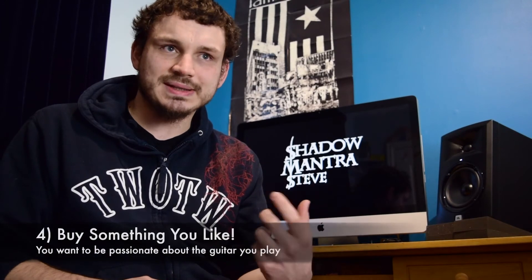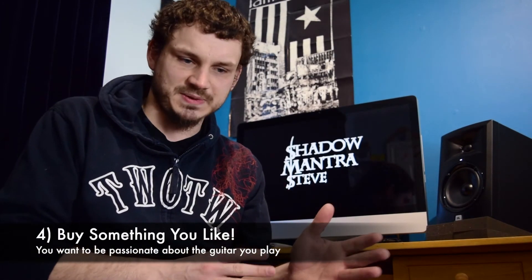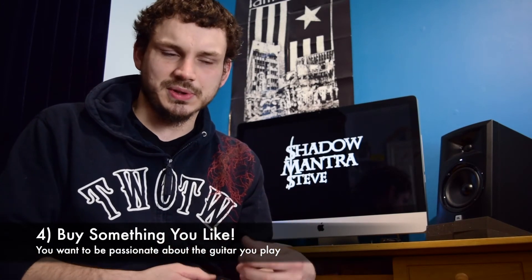Another quite important thing is buy something you like. Don't buy something just because it's what everyone else is buying. You want to be kind of proud to play the instrument — you want to be like, 'Yes, I really like the colour, I like the shape of it, it makes me feel good playing it.' So buy something that you like, or if buying for someone else, buy something that they like.